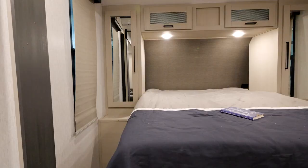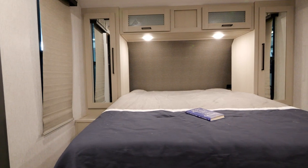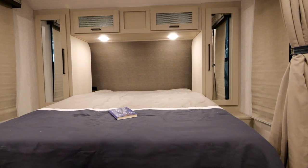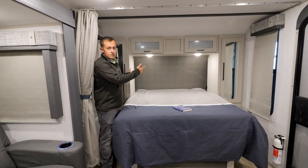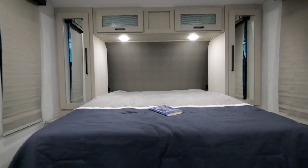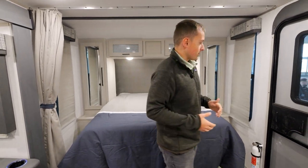Now moving towards the front of the camper here, this is a wide open concept so there are no doors to walk through. We have a walk-around RV queen bed with storage, wardrobes, overhead storage, and cubbies with charge ports on both sides of the bed — so nobody has to decide who gets more storage; everybody gets an equal amount. We also have a privacy curtain here for if you do have extra people camping with you.